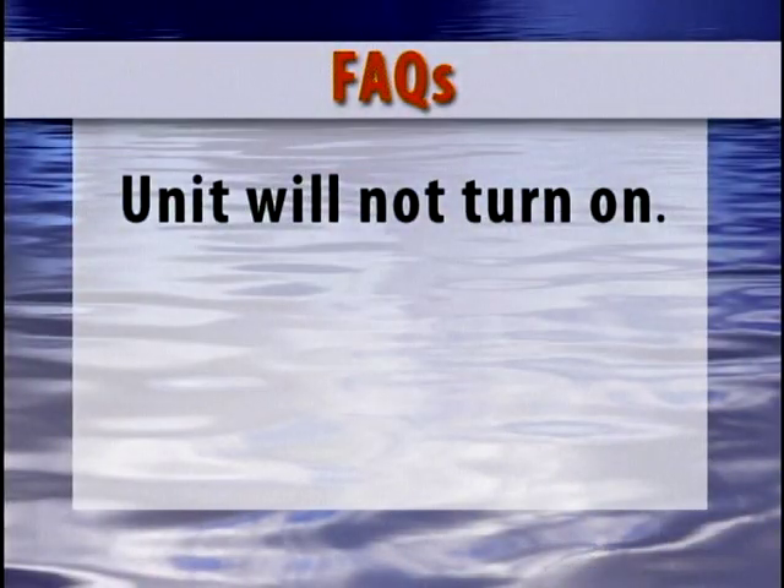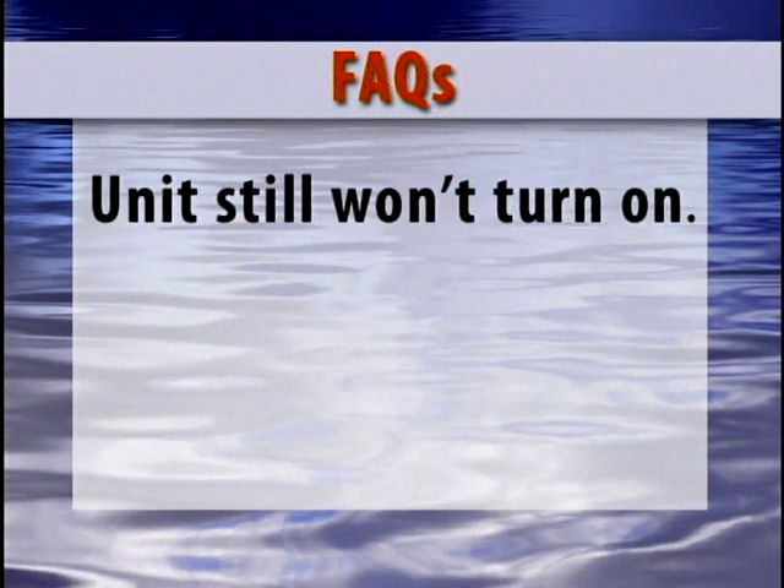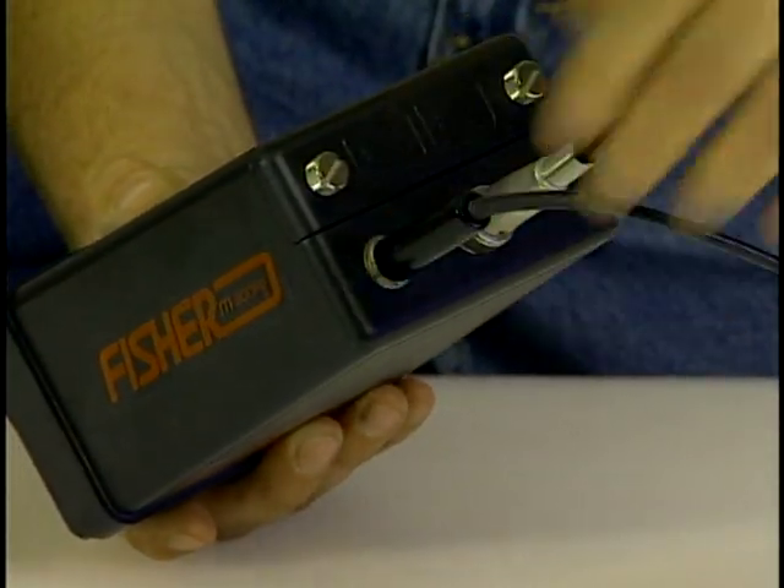These are a few of our most frequently asked questions. The unit will not turn on — check the batteries and try again. If the unit still won't turn on, make sure the headphones are plugged into the control housing. If they are not, the unit will not work.